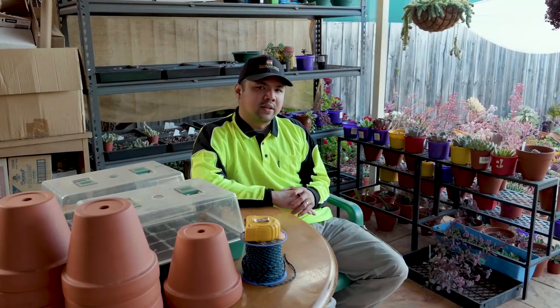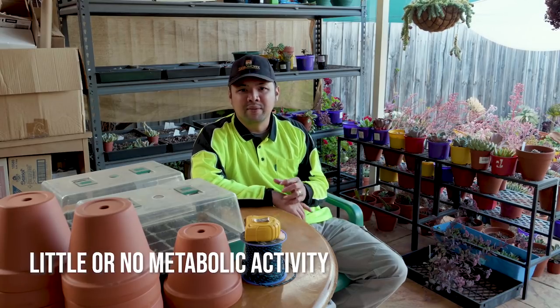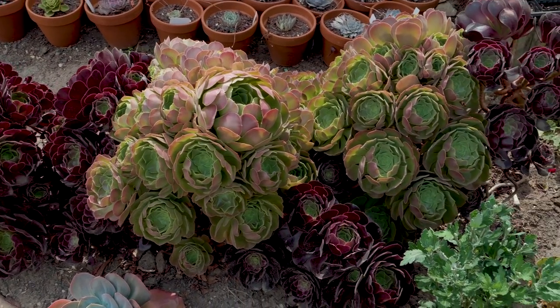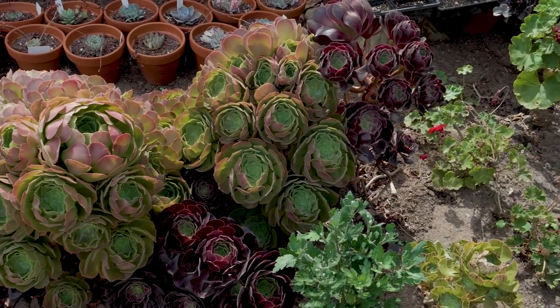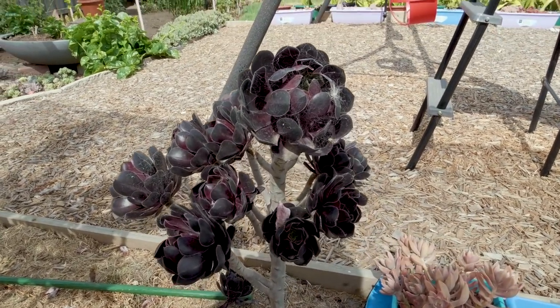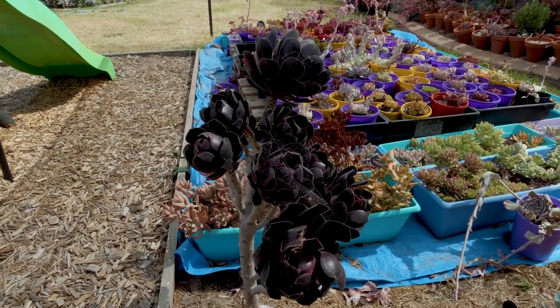In gardening, dormancy refers to when a plant enters a state of little or no metabolic activity. This is in response to unfavorable growing conditions such as extreme temperatures, drought, not enough light, and other extreme weather conditions. To put it simply, when succulents are dormant, they enter a state of no growth or little growth until favorable conditions return.